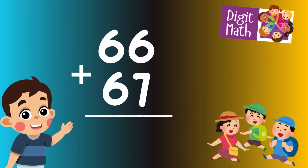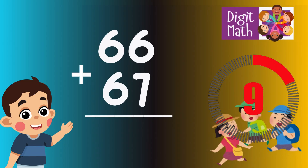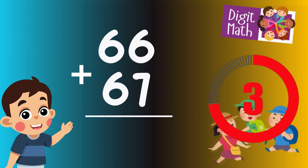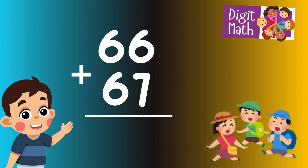66 plus 67 is? Time to think. Let's go to the answer.